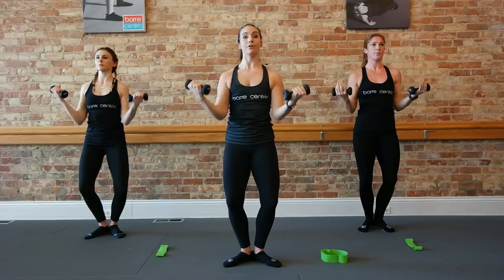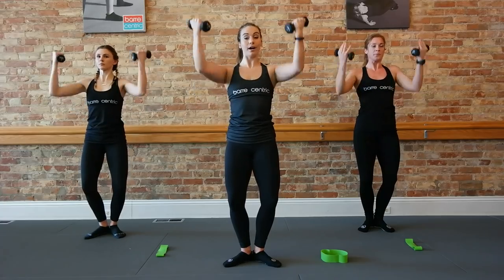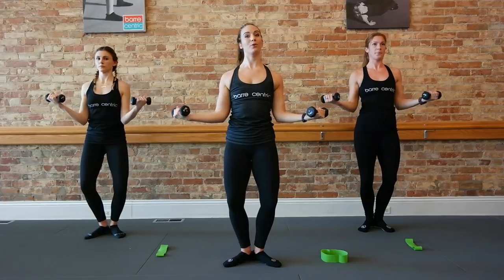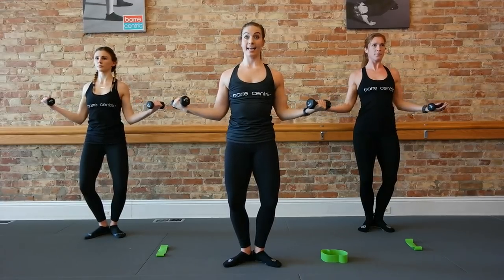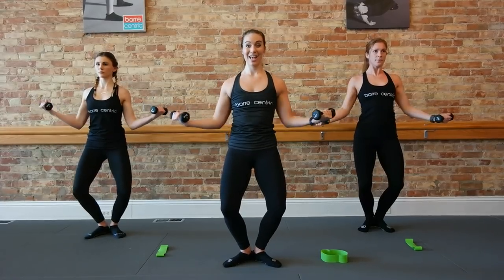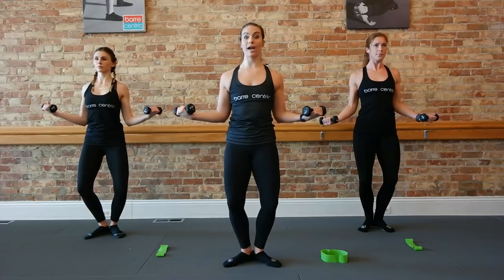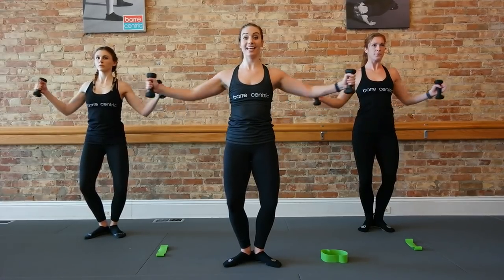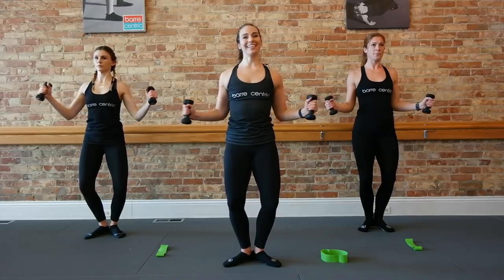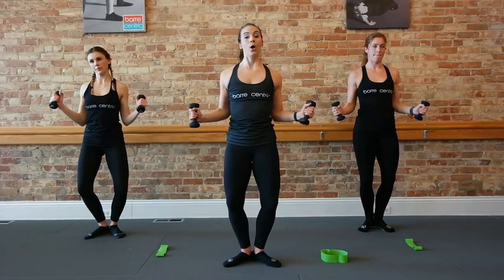Now take those elbows to the ribs. Lower, right back up. Take it down, take it up. Still moving in those front corners, front diagonals. Just four, four, three, two. Hold this next one down. Open up those weights — pull, in, in. Think about those elbows sliding behind your back. Sing a little deeper. Curl, curl. You have four, three.